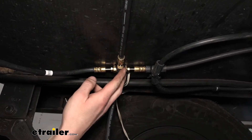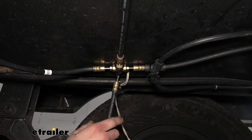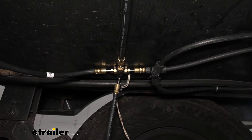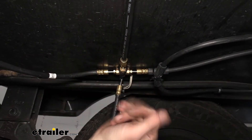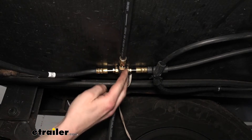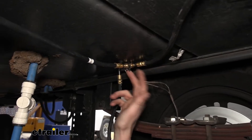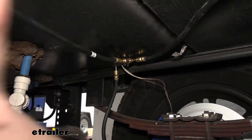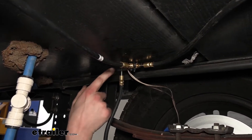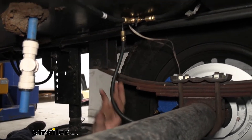Since this is a tandem axle kit, beyond the main line and the smaller caliper lines, you're going to get two seven-foot lines that go across our axle for the calipers located on the other side. You'll also get a three-and-a-half-foot line that goes from the T here to the T here for the further back axle. You get a triple T for this side so you can go across to the other side. And again, we replaced the straight 18-inch line that comes in the kit with a 90-degree fitting for proper clearance.